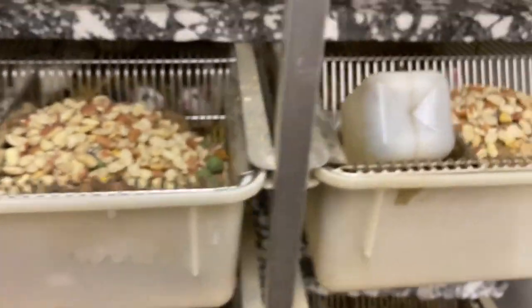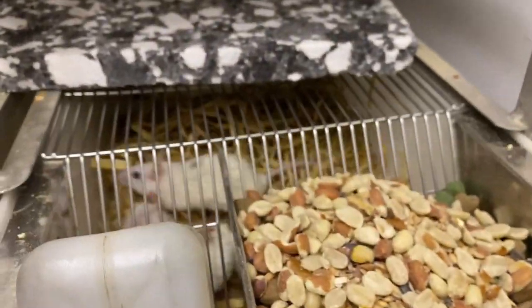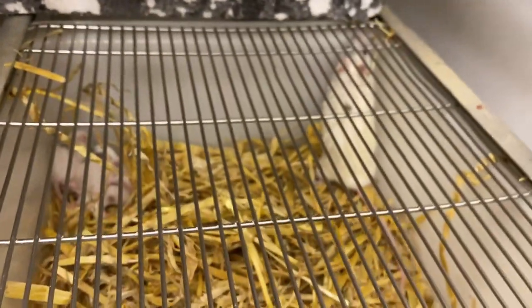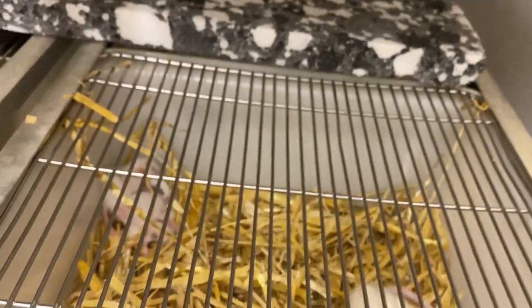These guys get completely cleaned out every week without fail, because if rodents don't get cleaned out every week they start to smell, they get dirty, and it's not good. I believe that they deserve a quality of life, same as the snakes.